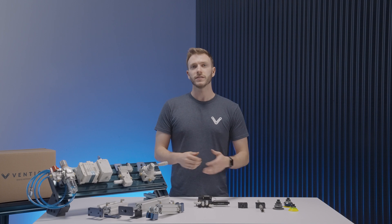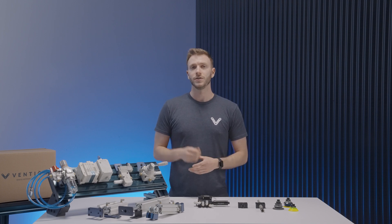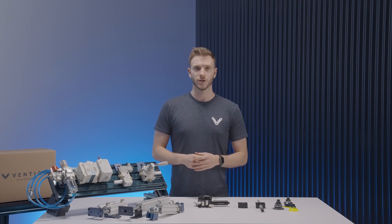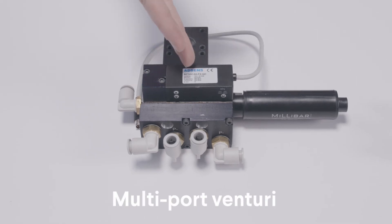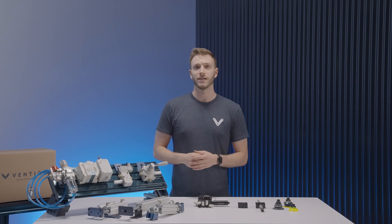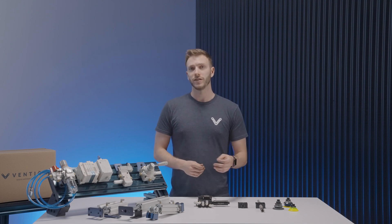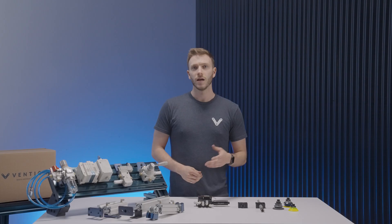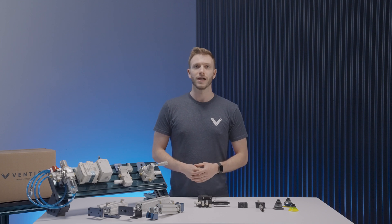As previously stated, custom gripping solutions can also be created using Vention hardware. For this purpose, we have three main pieces of hardware to show. First, we have a multiport venturi used for generating a vacuum, compatible with both our 22.5 and 45mm extrusions, with an integrated NPN vacuum switch which is also compatible with machine motion. All fittings are for 8mm outer diameter tubing.